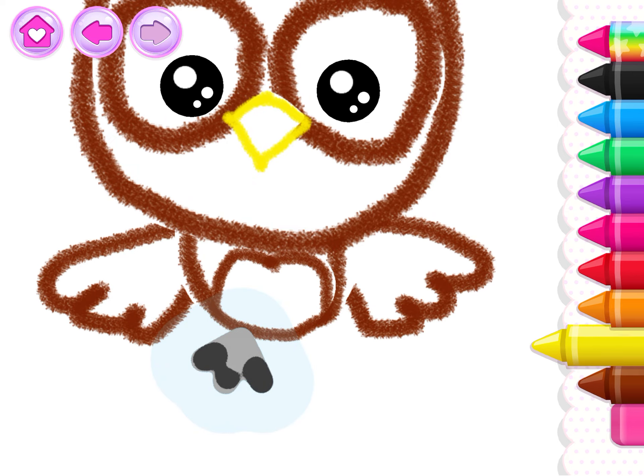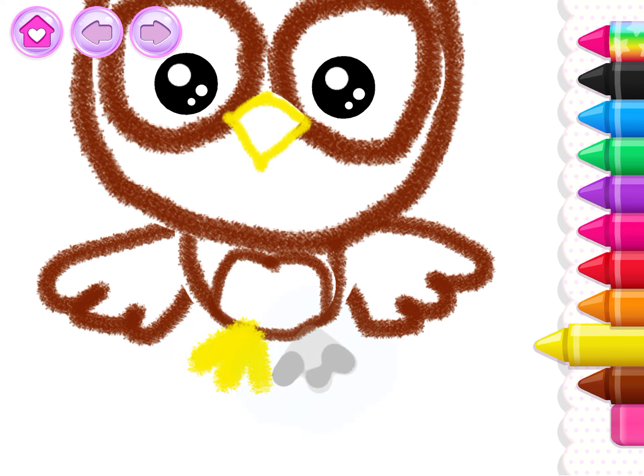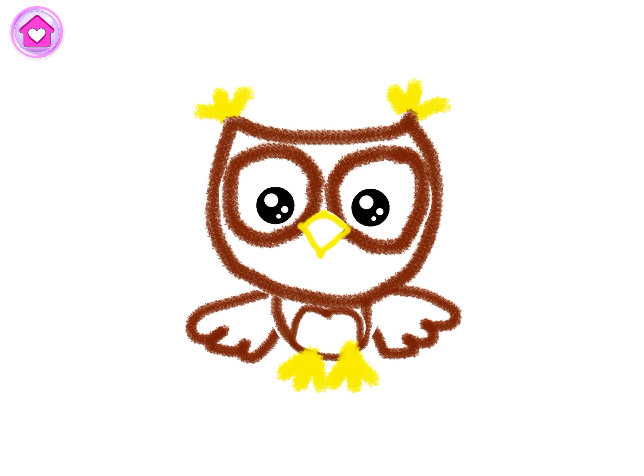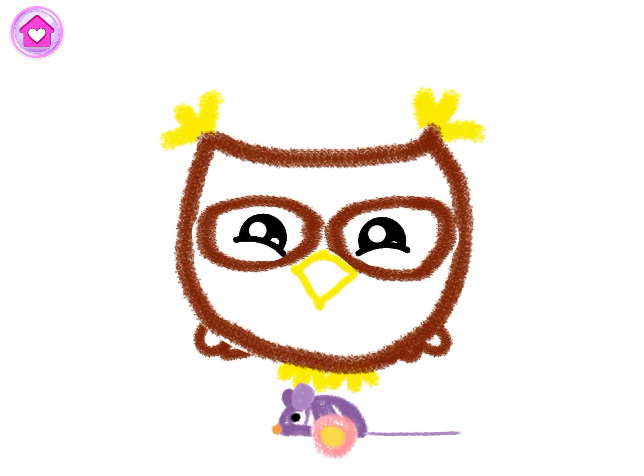First, one leg. Yellow. And now the other. Whoa! You've drawn a charming owl. Look at your happy owl play with the mouse.